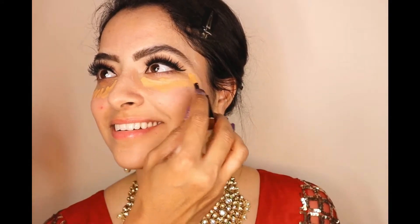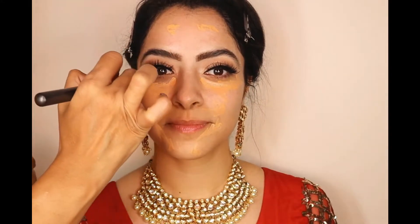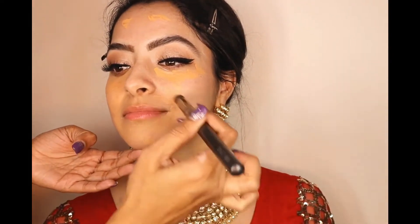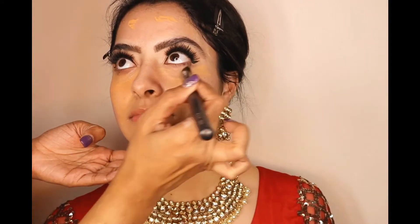I'm using this orange corrector by Bobbi Brown — it's a very beautiful serum-based corrector — and I'm going to cover all the spots on her skin. This is the Bobbi Brown corrector in Peach, and with a brush I'm going to quickly blend it into the skin. When working around the eye area, just be careful because it's a very soft and delicate area, so very lightly brush it around the eye.